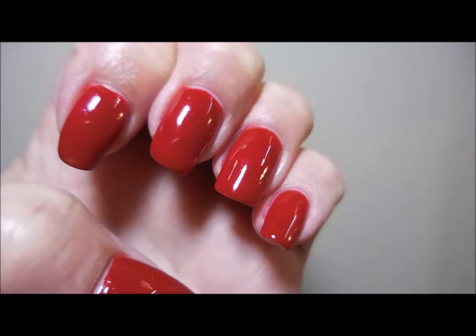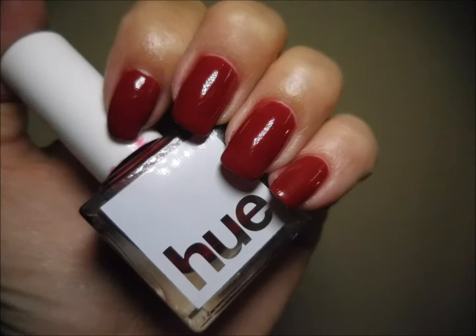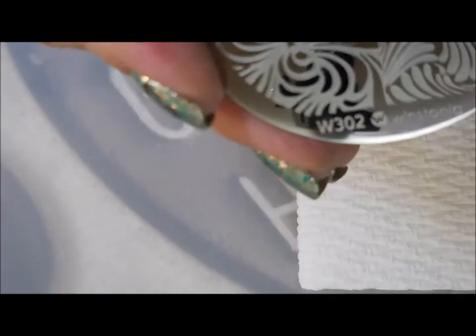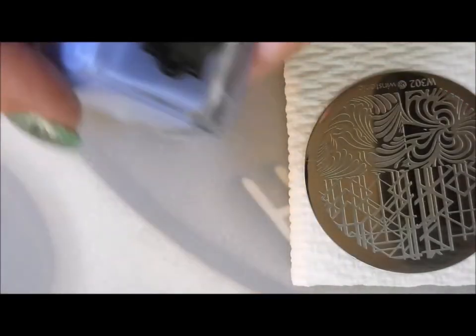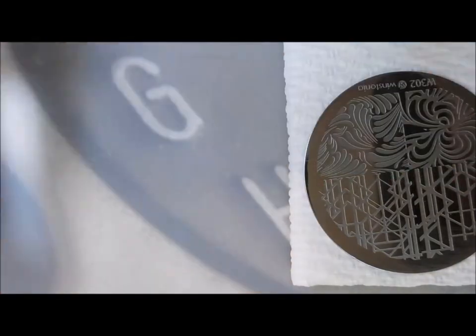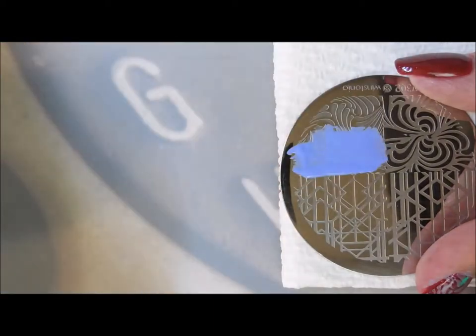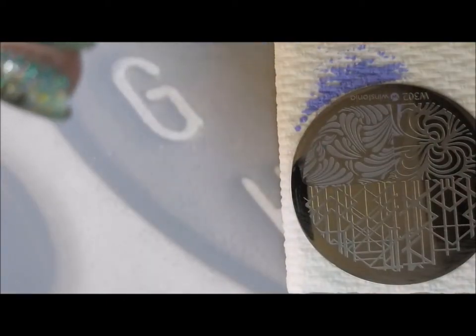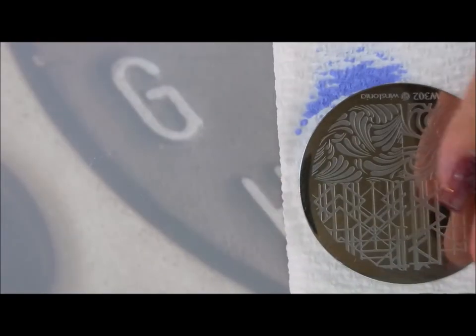Here is what the China looks like — I don't know if you're gonna get to see any of that flash of the shimmer, but here it is all by itself. It's a very pretty polish. We're gonna stamp with Stonia W302 — I'm just gonna use this little leafy, swirly-looking image. I've got my purple More Pretty polish; it's kind of a soft purple, almost a pastel. It doesn't really show up pastel over the red but it kind of looks like gray, and I'm okay with that — I thought it looked pretty.